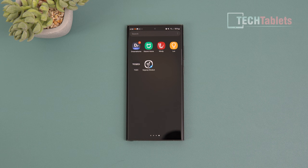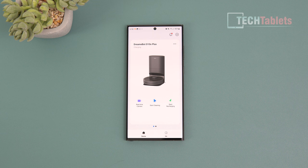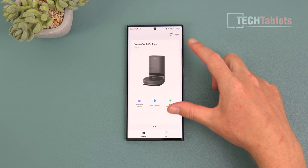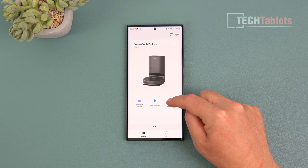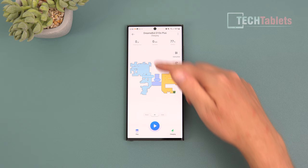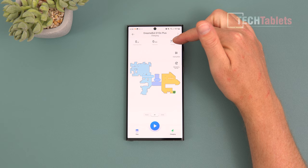The app is called Dreamy Home, available for Android and iOS. You need to register, log in, and pair to your wireless network. Once set up, the main menu lets you access the real-time camera to monitor your house, move the vacuum around, and see options for start cleaning and start recharging. Tapping through shows the map with the cleaning path, cleaning time, and current charge status.